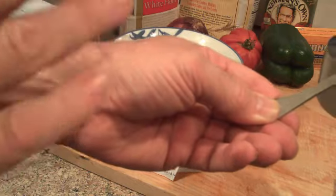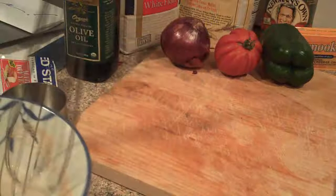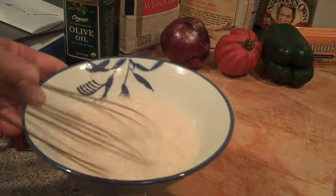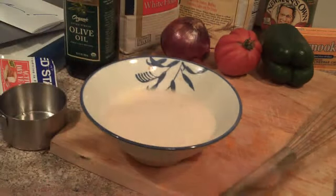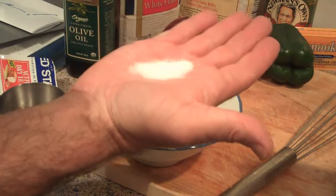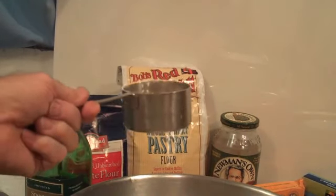We're using water that is just barely hot, barely cold. We're going to pour it in here and whisk that up in order to create a nice solution. It takes a little while to dissolve. Add a little bit of plain sugar — that's about a teaspoon and a half.